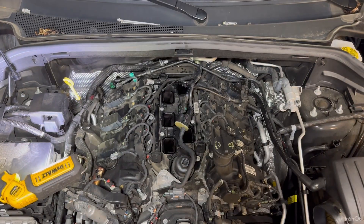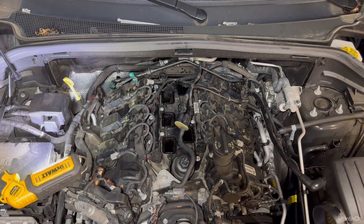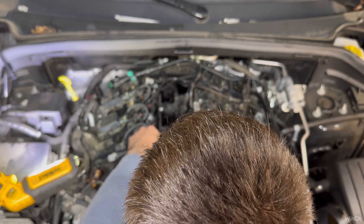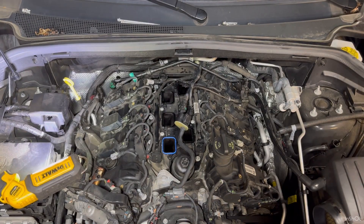Got all six old gaskets out and put six new Felpro ones in — they've got little ribs on the sides. Just want to make sure they're nice and sealed all the way around. That's generally the process. Going to throw the reassembly on time-lapse — it's the reverse of how we started.